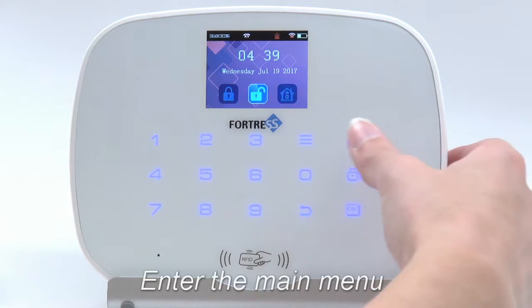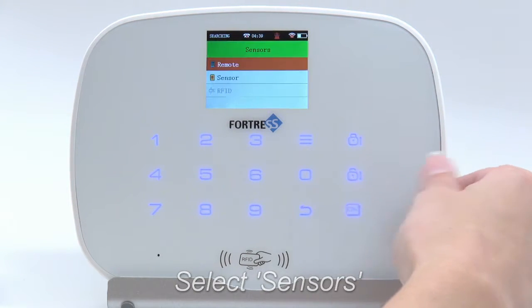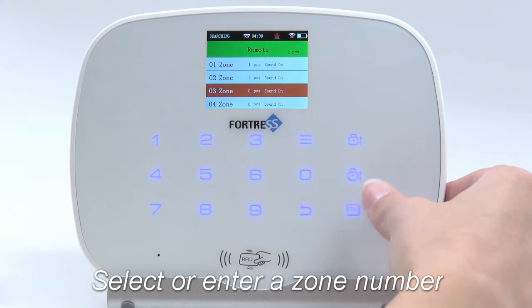First, enter the main menu. Select Sensors. Next, select Remote. Then select your desired remote zone.